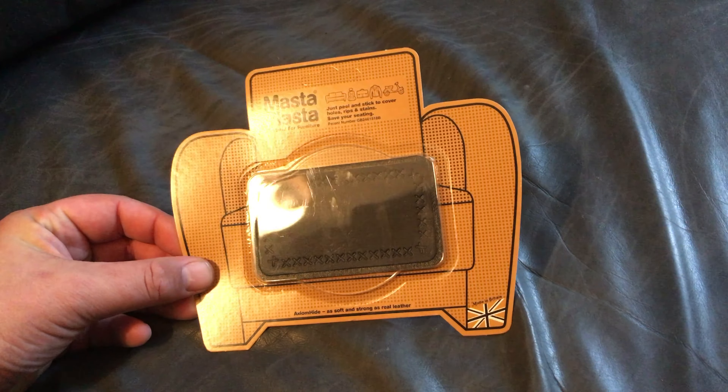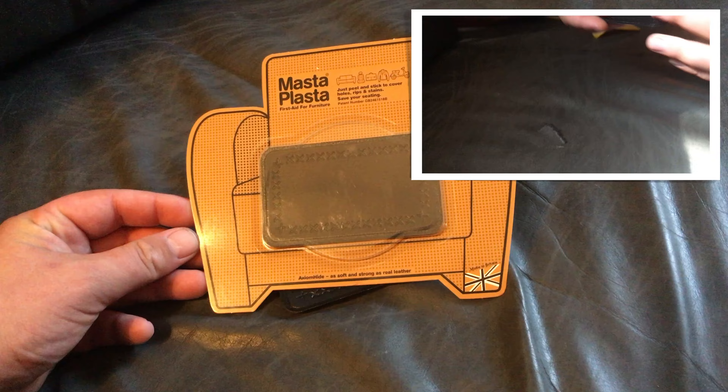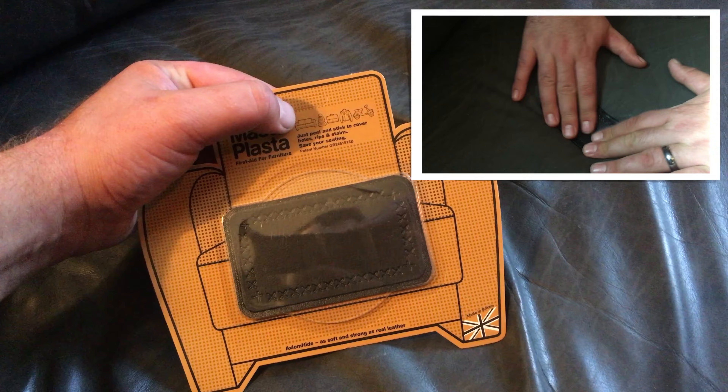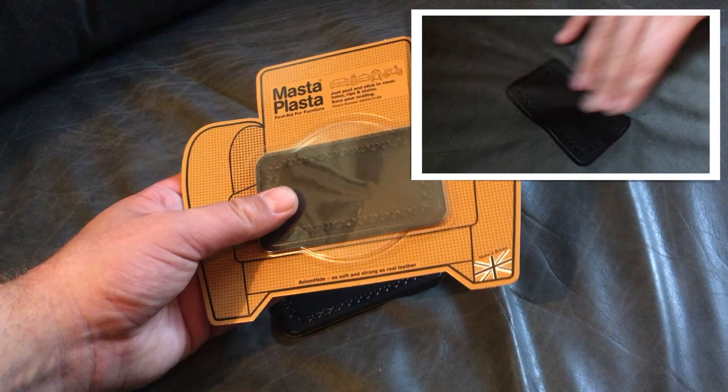This is Jerry Show, and check this out. This is by Masta Plasta. It is a leather patch that you can use for couch, automobiles, just about anything leather. And they come in several sizes.